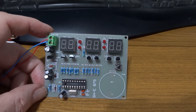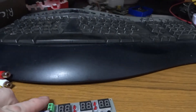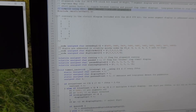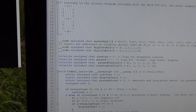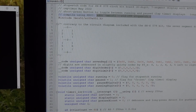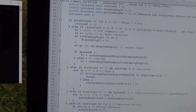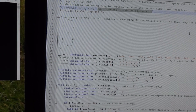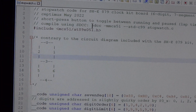Normally the code it comes with just runs a clock, but I wanted to make it into a stopwatch. So download and install SDCC — that stands for Small Device C Compiler — which can compile code for this. I've written a program called stopwatch.c; it's very short. I'll put the code in the link, and in the comments I've put instructions on how to compile it.